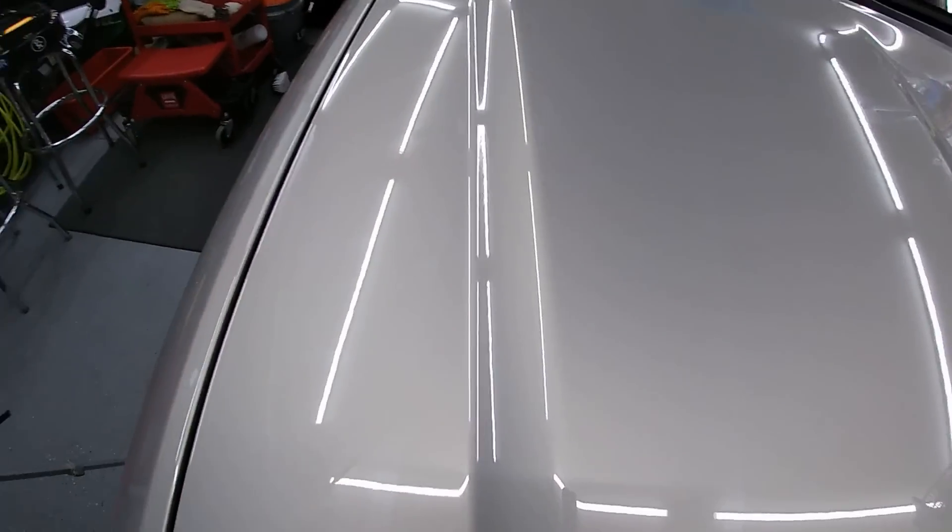Let's see if we can tell the difference. I did this section here and didn't do the one over there — there's about a 50/50 split. In person, there is definitely more gloss on the treated side. It's not a ton, but there's definitely more gloss. You can see it's real glossy here, and as you get over to the untreated area, it kind of loses its gloss. So yes, it does add gloss like it says it does.